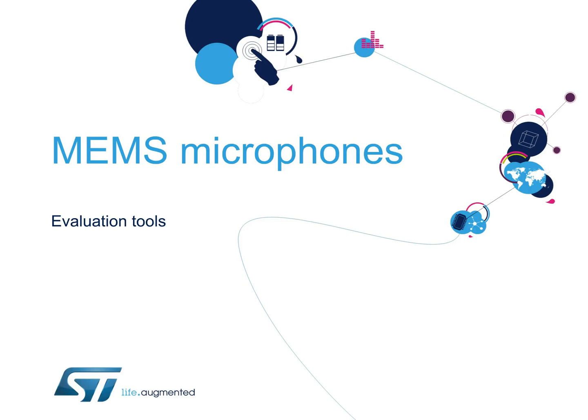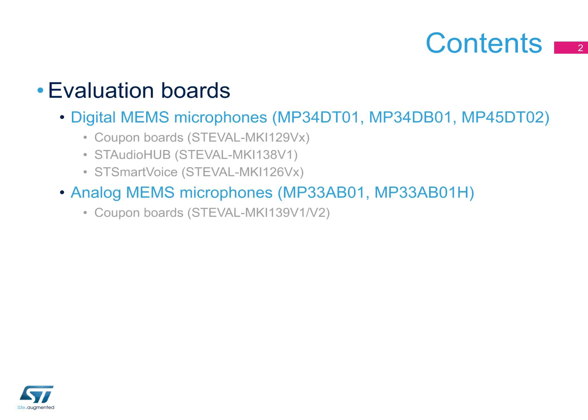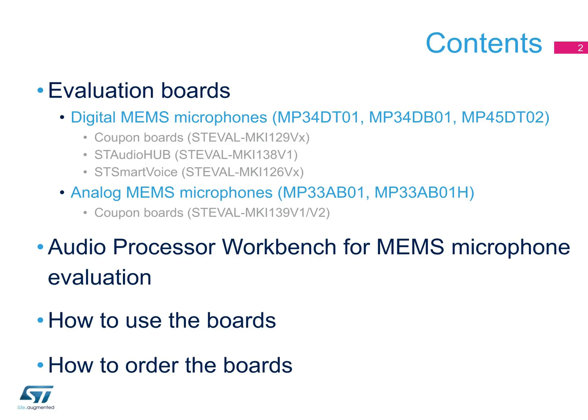Hello and welcome to this presentation on the evaluation tools available for ST's MEMS microphones. To evaluate the crystal clear sound offered by ST's MEMS microphones, we offer evaluation boards for both analog and digital microphones, and our audio processor workbench. To help you in your choice, we will explain how to use and how to order them.